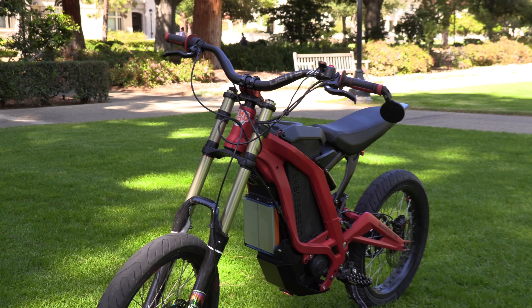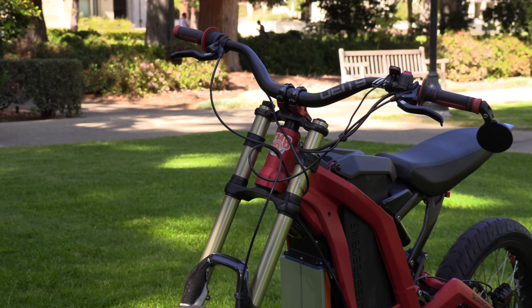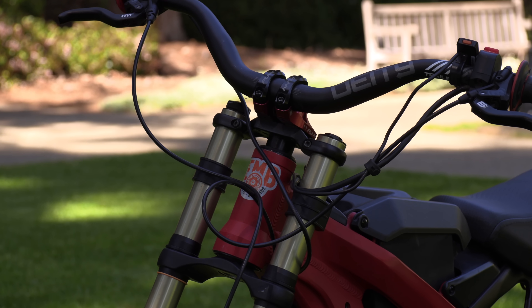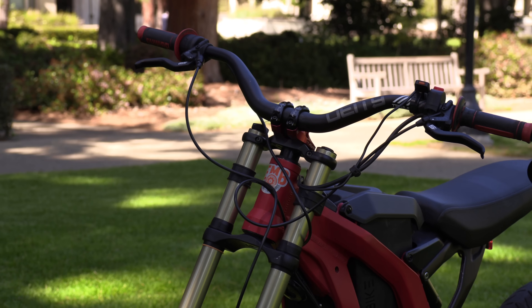The last safety mod is more of an anti-safety mod. I just took off the headlight — it gets in the way of my wheelies. Probably not the safest thing to do, but I also think it looks kind of good. A little headlight delete.